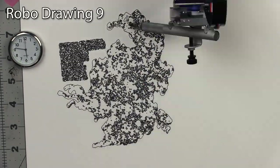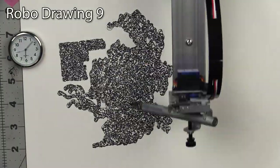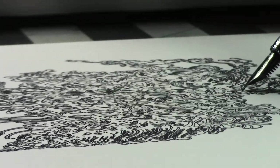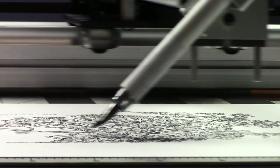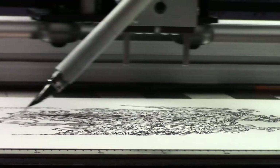I only had to refill the pen once the whole time. There was one weird thing where in the middle of maybe the third or fourth drawing, the paper started to warp up in the middle. I had to pause it and increase how much the machine was lifting the pen so it wouldn't be touching the paper as it moved around in the raised position. Other than that it seemed to work pretty well.